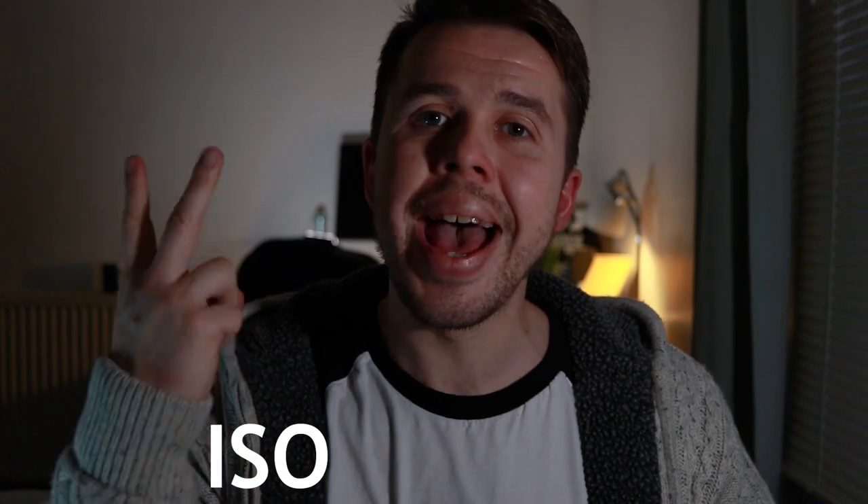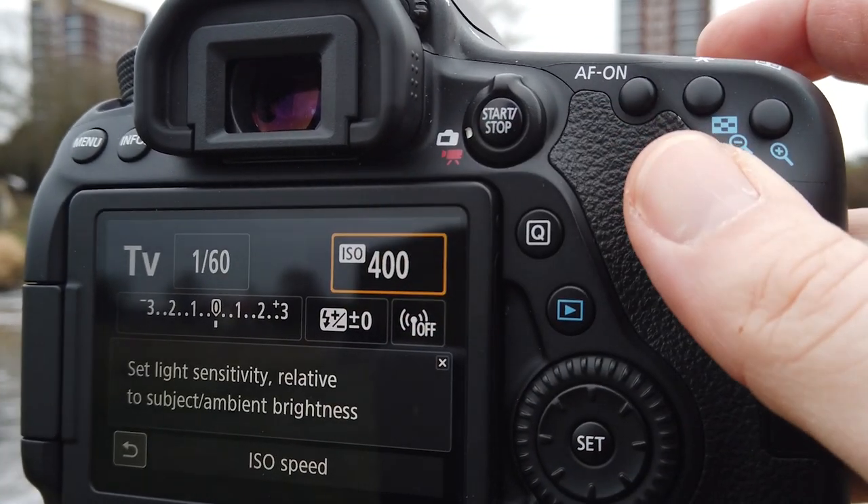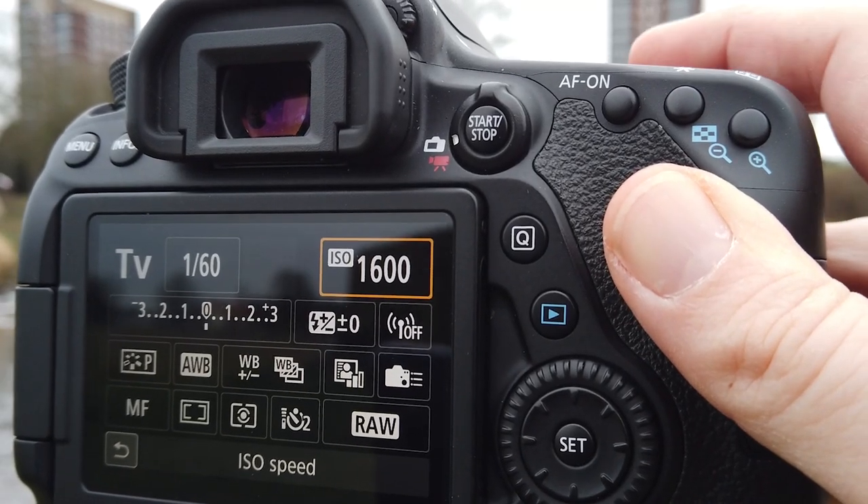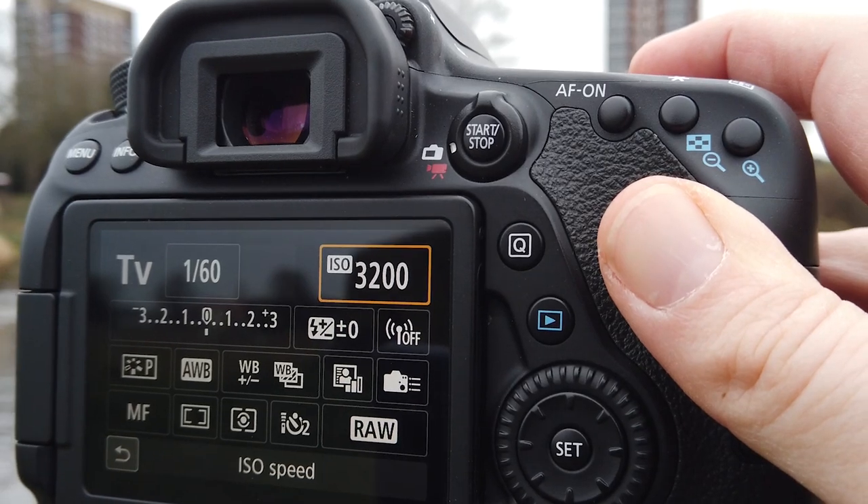Step number four: if you're shooting in manual mode, you need to know more than just shutter speed, because you're doing everything yourself. You need to know about three things that make up exposure, or light: ISO, aperture, and shutter speed. Let's start with ISO — you want to keep your ISO as low as possible, around 100 to 200 is perfect. This is because image quality is better with a low ISO. If you push the ISO right up, you're going to introduce noise and grain into the image, which is not what you want.